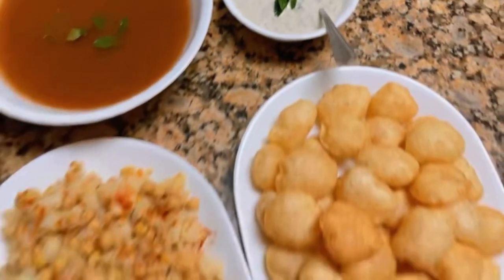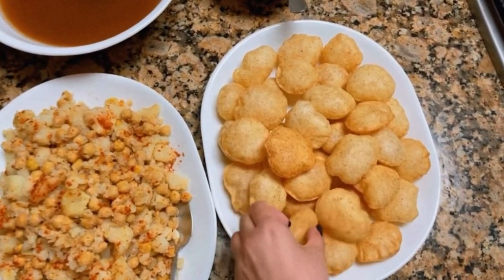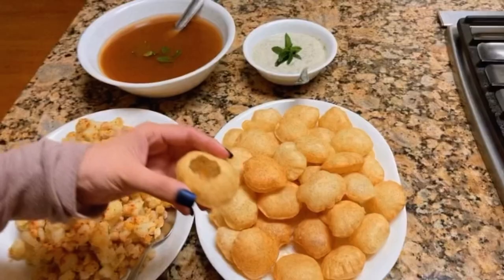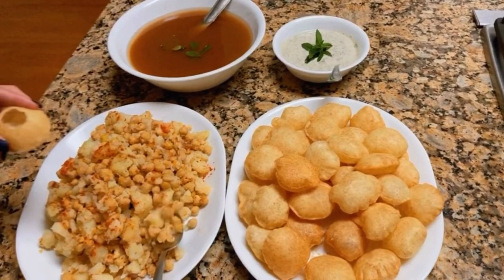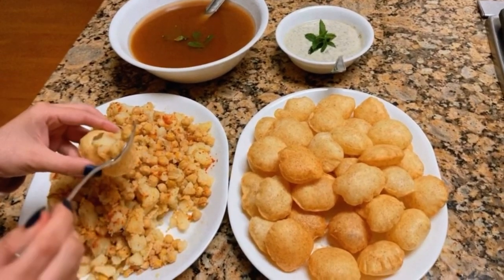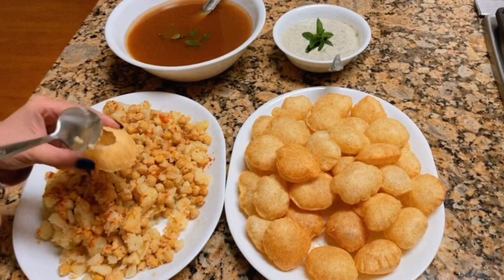So first thing we do is grab one of these, and you're supposed to break it. I just broke my shells, and I'm gonna put my stuffing in there. Oh no, I should have made it wider.